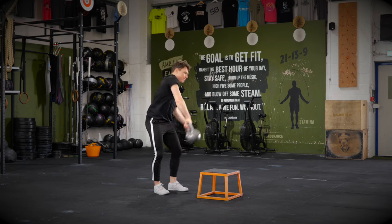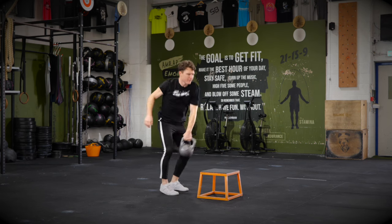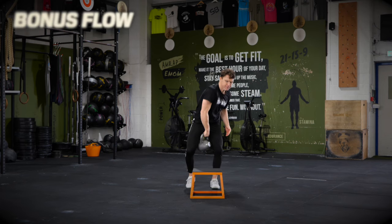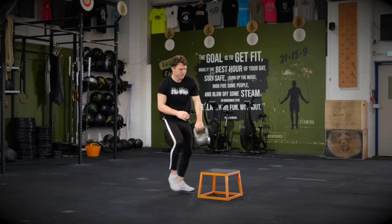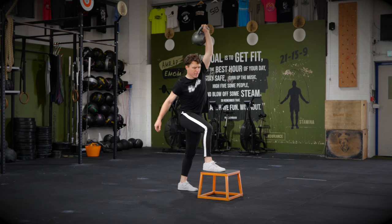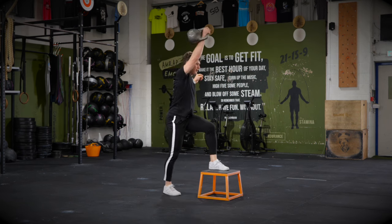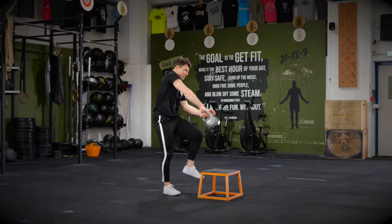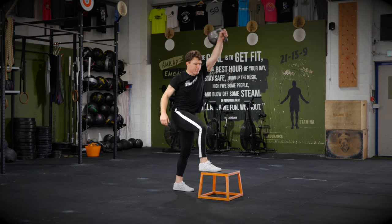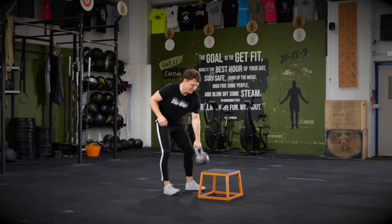Back to exercise eight with the hand-to-hand snatch with the step up — good challenge for coordination, give it a go. Finally, a bonus flow: the high pull, the clean, and the snatch, then hand-to-hand snatch to swap sides. High pull, clean, snatch all on one side — you can vary which leg you lift — then swap with a hand-to-hand snatch and go again on the other side. Great coordination. Pat and play. Working the brain, not just the body. Incredible fun.